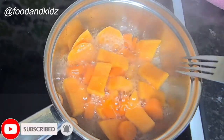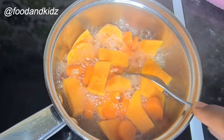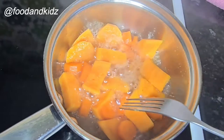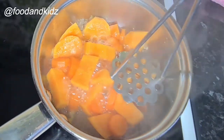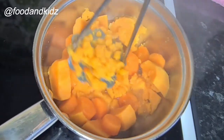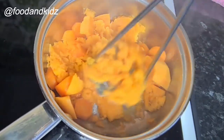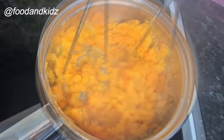I'm just going to make sure by using my fork to check if it's nice and soft, especially the carrot because the carrot tends to take longer to soften. It seems to have softened. You can also drain the water off if you want, but in this case I won't because I don't want the mash very thick.